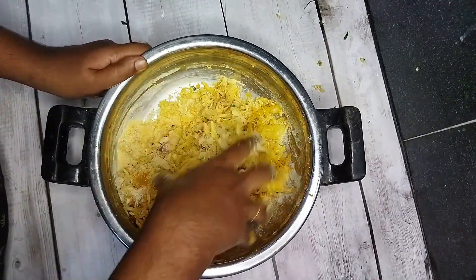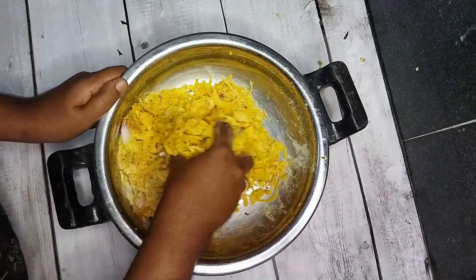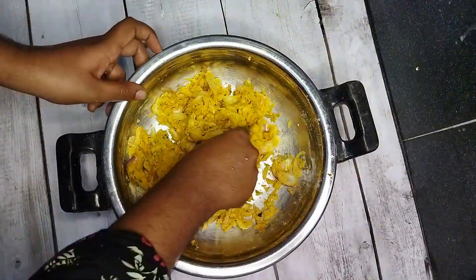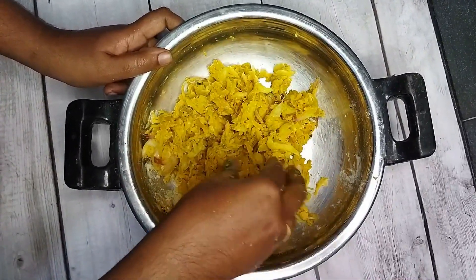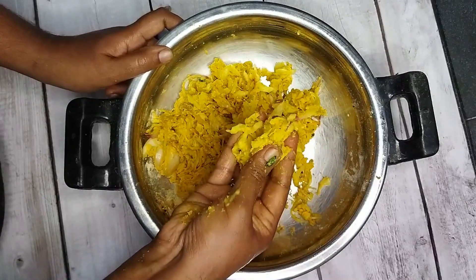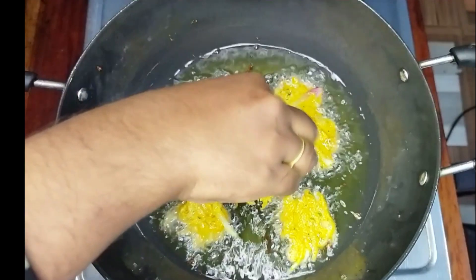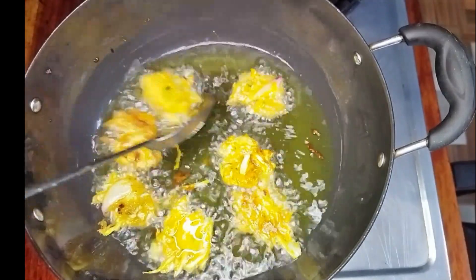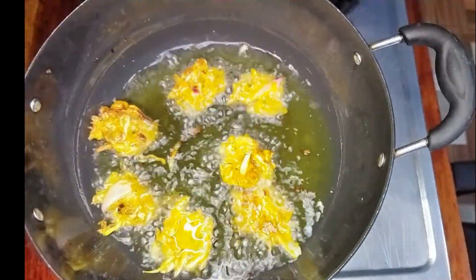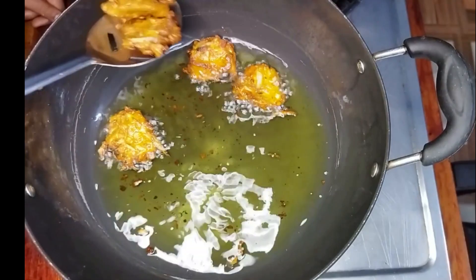I will add a little bit of the binding. I will add a crispness. I will mix it in a little bit. Now we have to cook the choice of the choodas. The recipe is going to give a great taste.